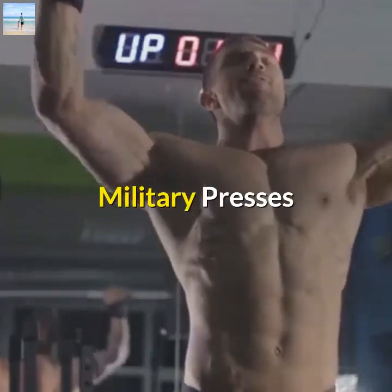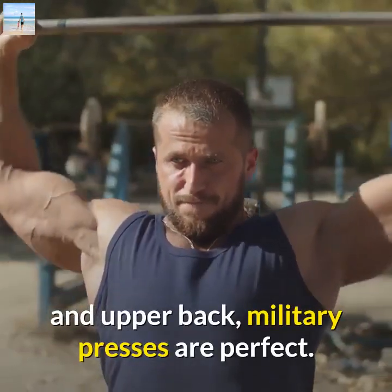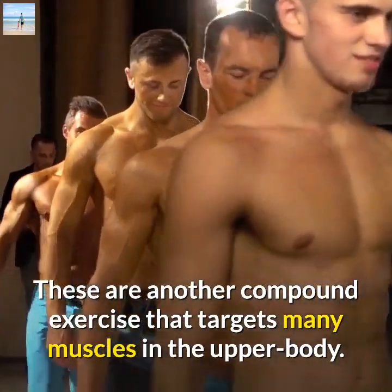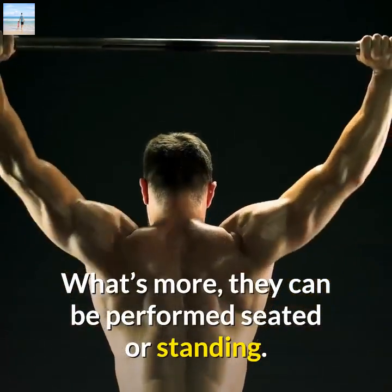Military Presses. If you're looking to build lean muscle on and around your shoulders and upper back, military presses are perfect. These are another compound exercise that targets many muscles in the upper body. What's more, they can be performed seated or standing.